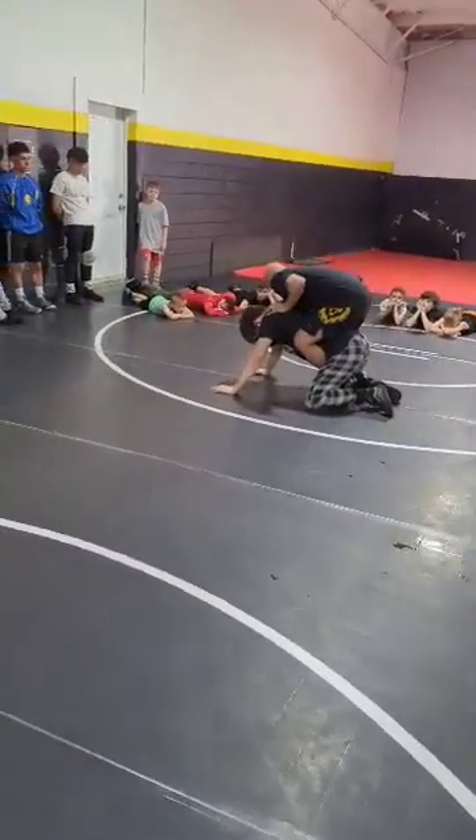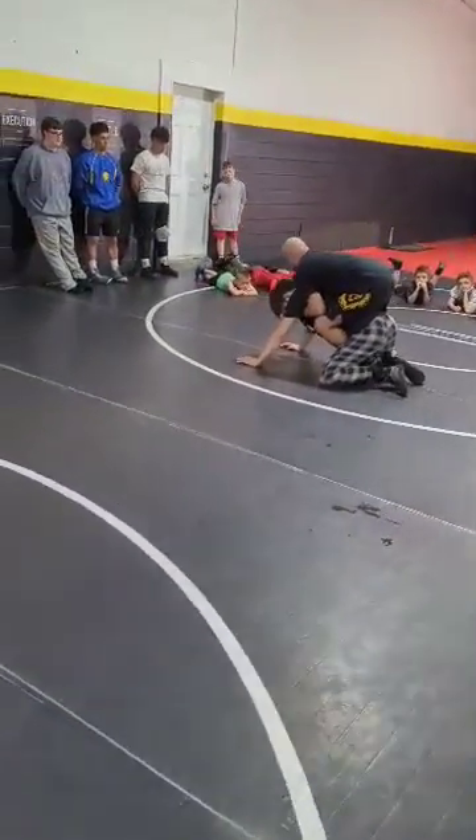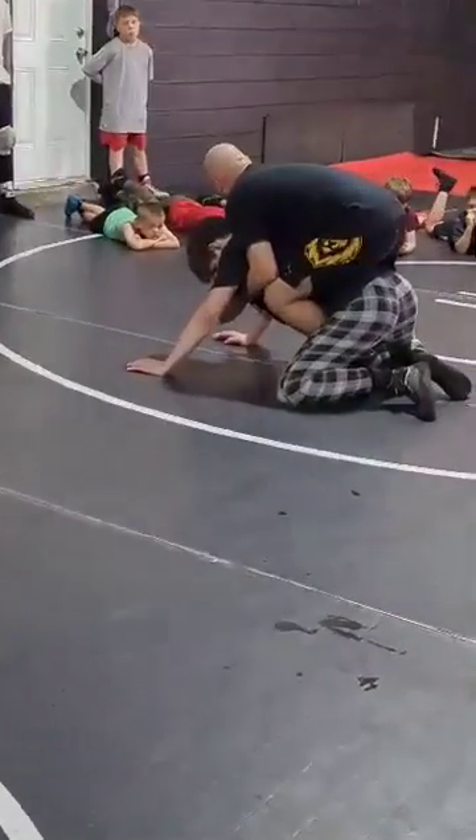My toes are under mat. I've got under hooks. To drive him flat, which is what I want to do,